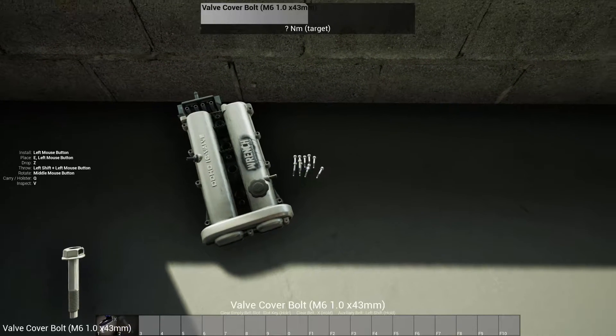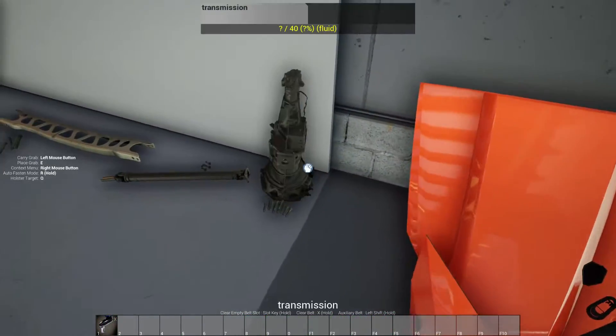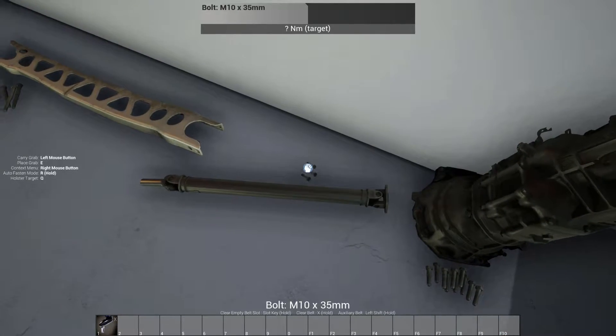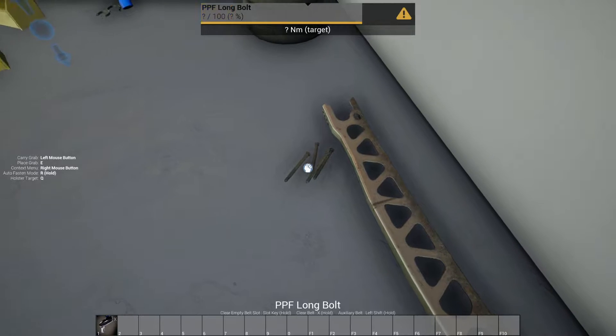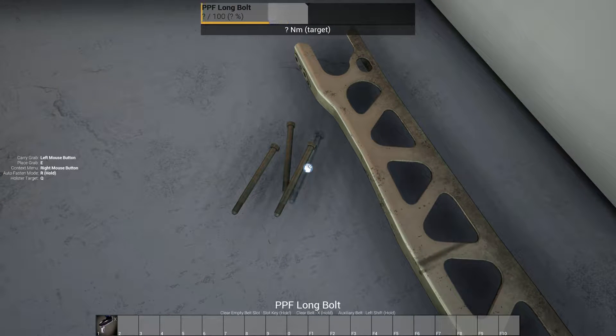I'll leave a little space in between. So here's the transmission — here's all the bell housing bolts. Driveshaft with the driveshaft bolts. The PPF with the long bolts — which looks like these may possibly need to be replaced.